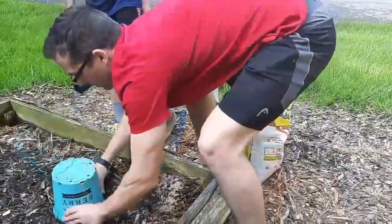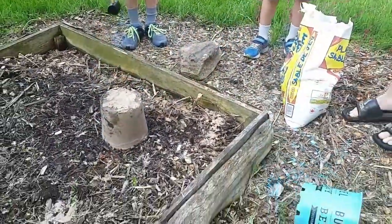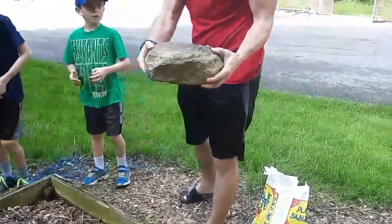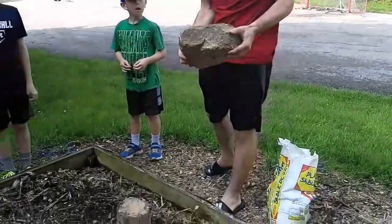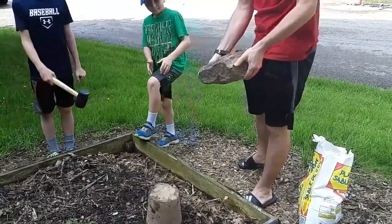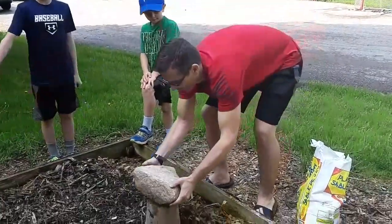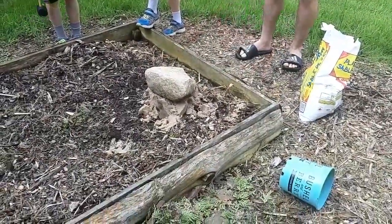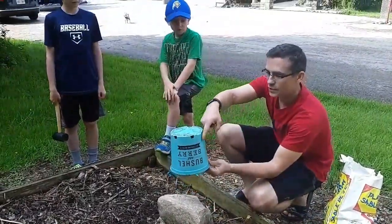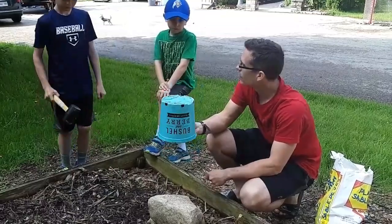We're going to put this sand castle here. We have a weight — this rock. What do you think is going to happen when I put this rock on the sand castle? Do you think it's going to be able to hold it? It failed very easily, because the angle of the bucket is actually vertical, so there's no shear resistance — there's nothing here to keep it in place.